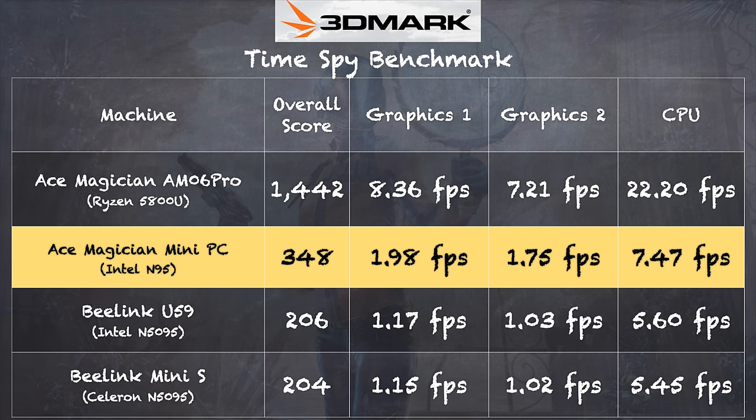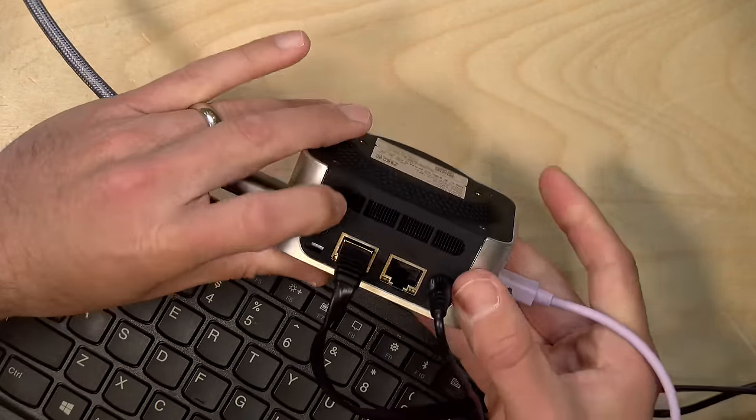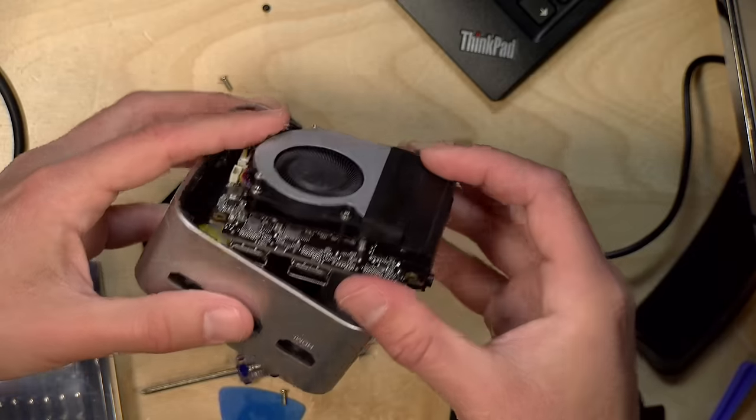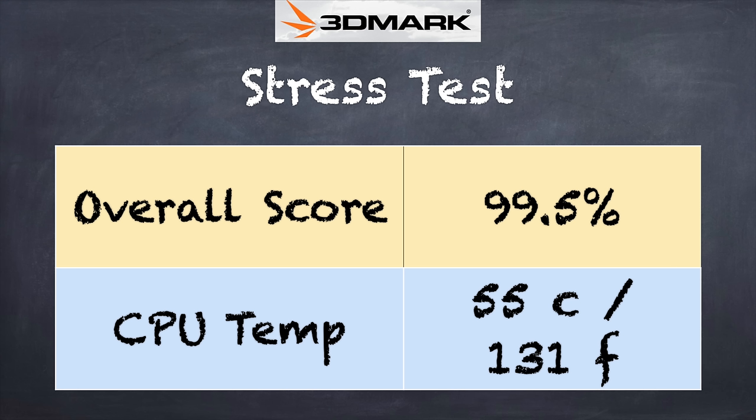On the 3DMark Time Spy benchmark we got a score of 348 — you can see just how much more powerful those Ryzen mini PCs are, but it's still doing better than prior-generation Intel machines. It's not something I'd recommend for gamers, but it does a pretty good job keeping itself cool. There's an air intake at the bottom and exhaust out the back. The fan is barely audible even under heavy load. During the 3DMark stress test it passed with a score of 99.5%, which is very solid.